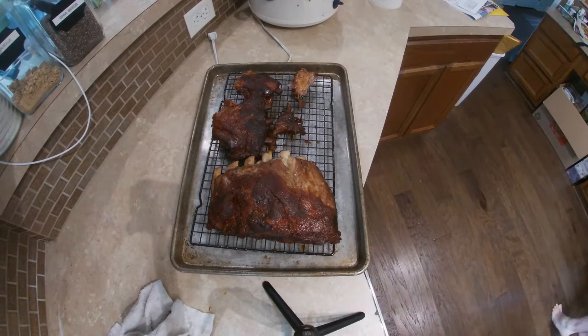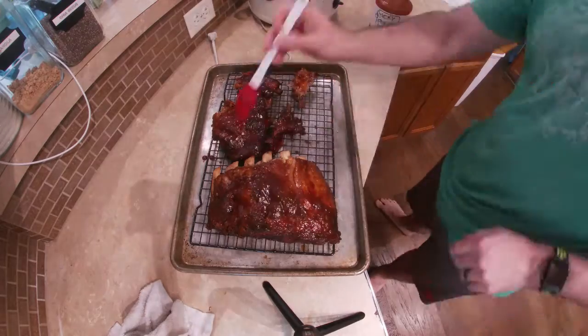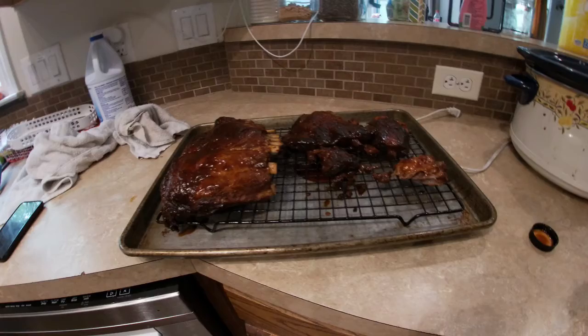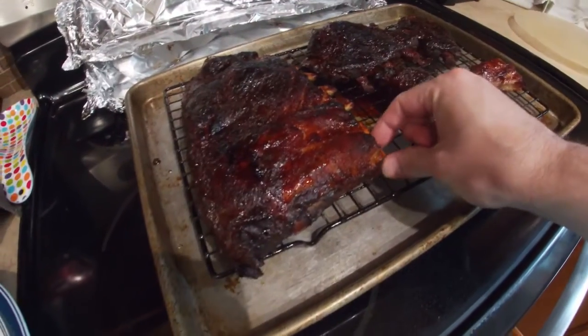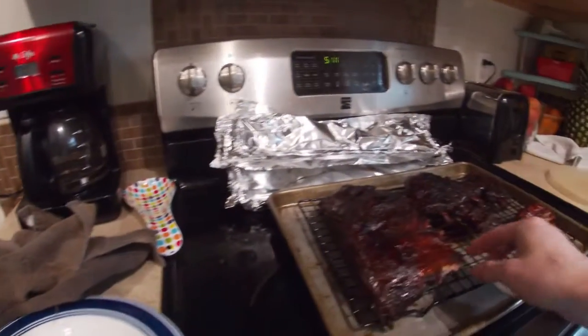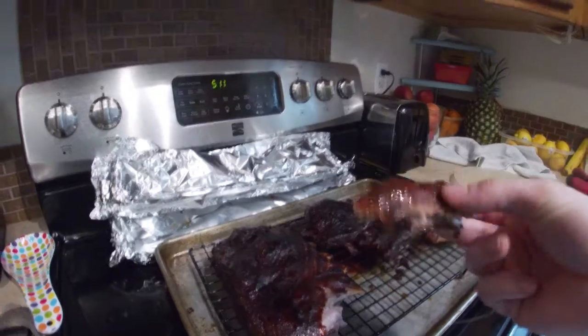Now if you really want to take it to the next step, after you've slow cooked them, take them out of the slow cooker, put them on a cookie sheet, baste them with your barbecue sauce of your choice, and slide that in the oven for about 10 minutes — give or take — on broil. You can even do five minutes if you want them a little less crispy. What this will do is allow more caramelization to take place and make those ribs sticky and delicious — just finger-licking good.